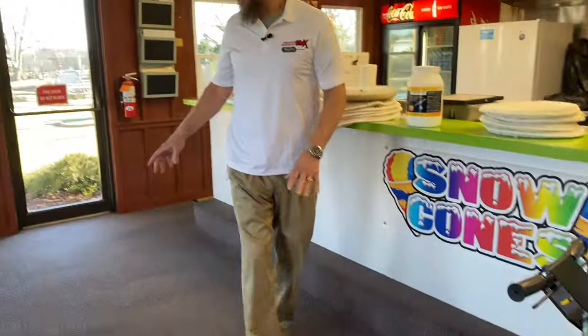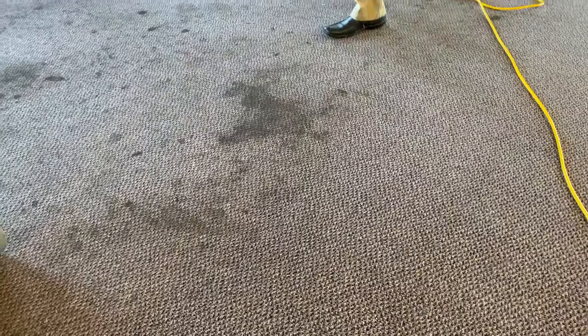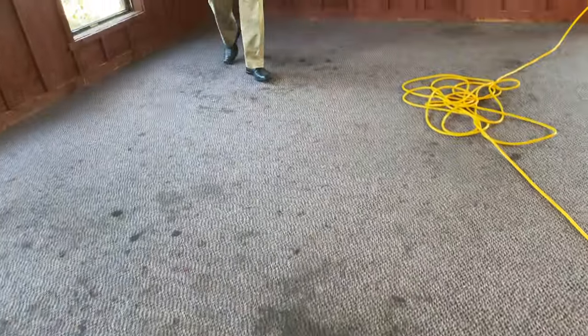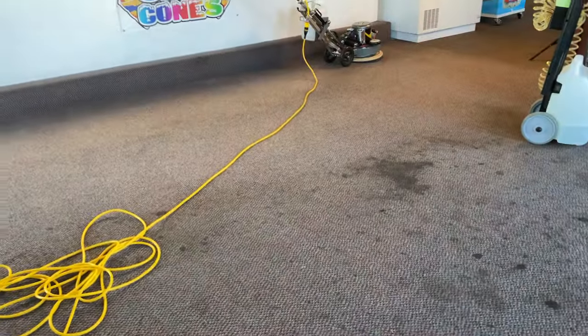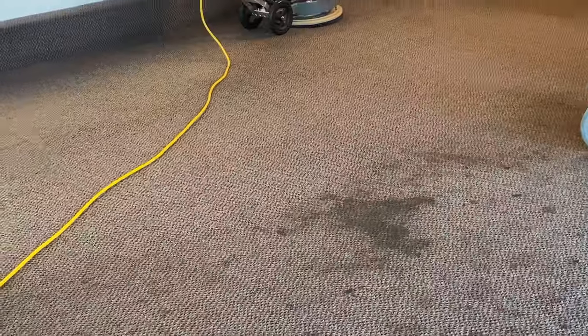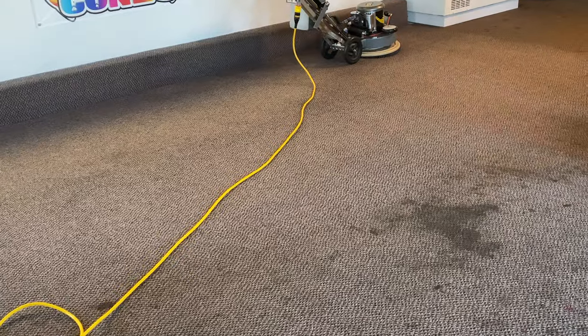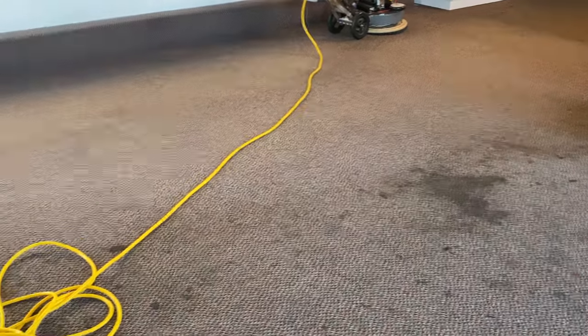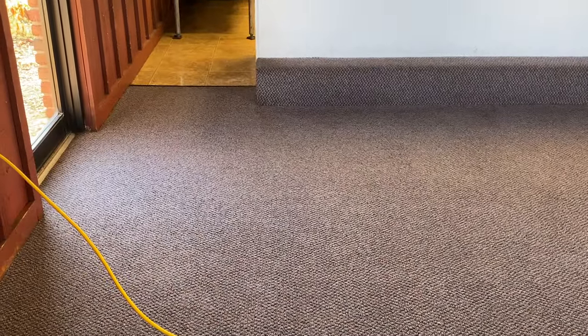We'll do the rest of the carpet. Over here we can see this is just really, really bad. But if we come to this side of the room and look back — just what a night-and-day before and after. I cut through that so easily; it was just a few minutes to go over it and we transformed this trash carpet into something very pleasant to look at. Even the traffic lane going into the hard surface is just brand-new looking.